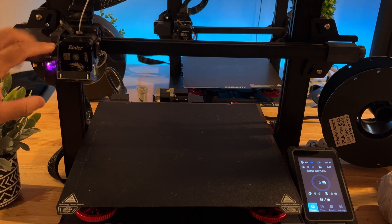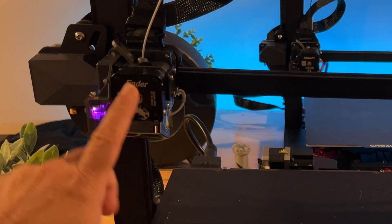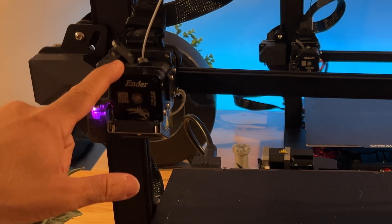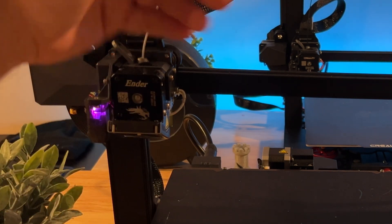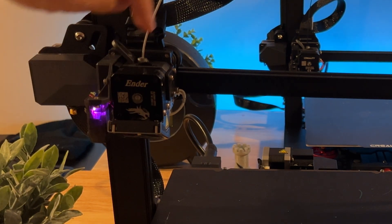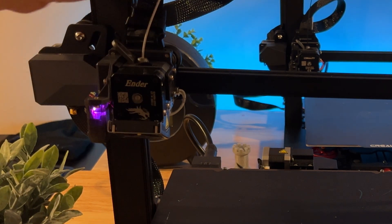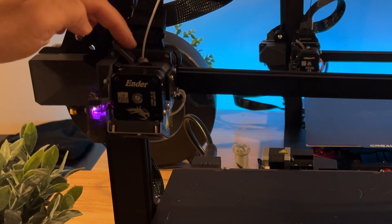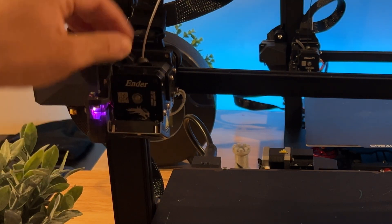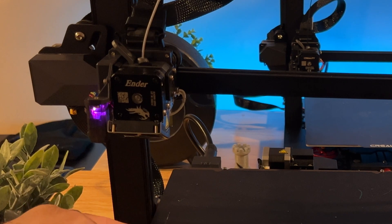While the S1 Plus has fewer bed leveling points, it does have a direct drive extruder, meaning the filament isn't fed independently through a tube — it goes directly into the print head. This is a full metal extruder where the filament feeds straight through and comes out the bottom nozzle.